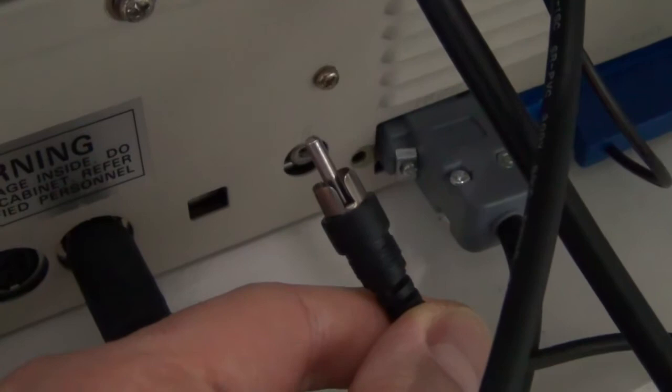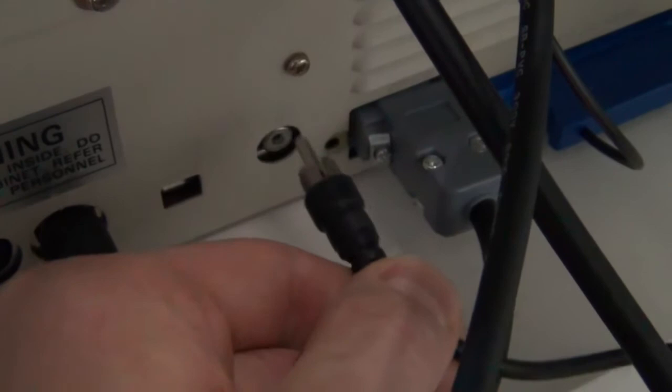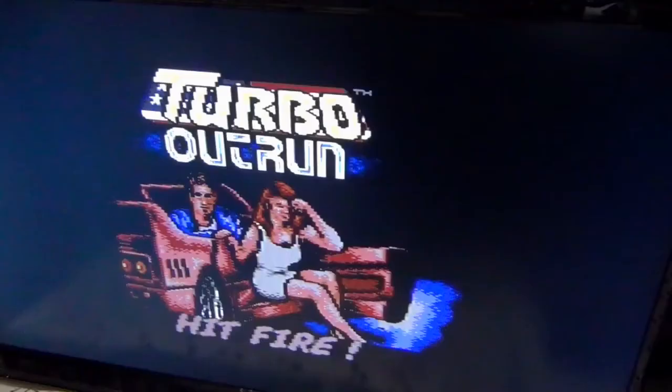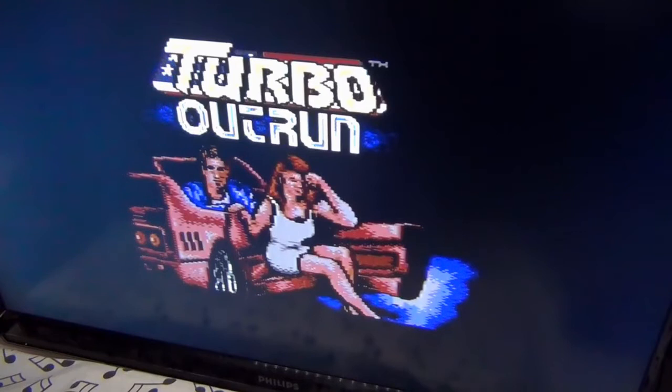If your TV is able to receive analog terrestrial TV channels, then the easiest way to connect this machine to a TV screen is via the antenna cable. This is basically emulating a TV station, and in this case the picture is surprisingly sharp, so the modulator is in very good shape.